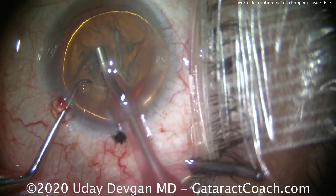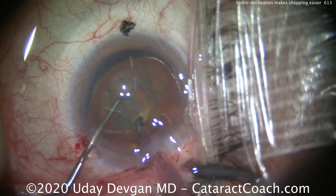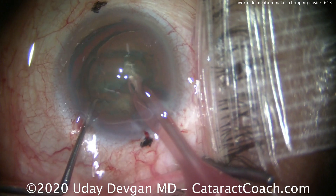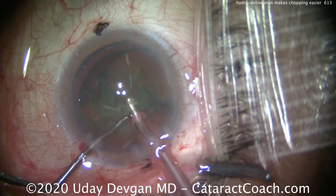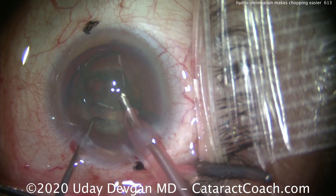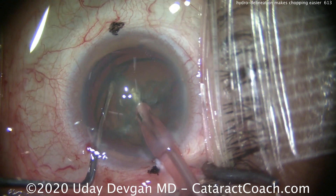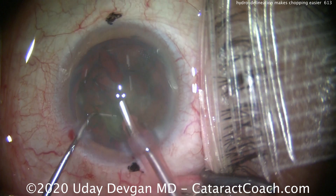So now when we go to do our phaco-chop, we're chopping an endonucleus that's a little bit smaller, and it's a lot easier to maneuver. It's easier to bring it out of the capsular bag opening, because that capsulorrhexis — our anterior opening — is only about 5mm in diameter. By having smaller pieces, a smaller heminucleus, or even smaller quarters, they can come out of that capsular opening very easily.